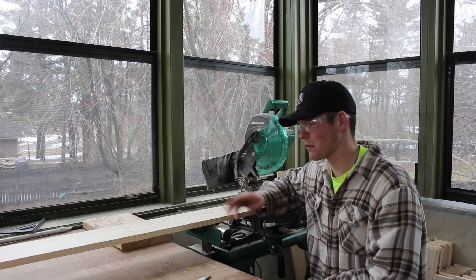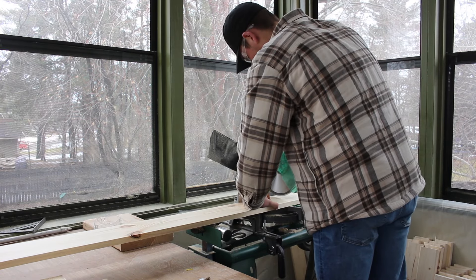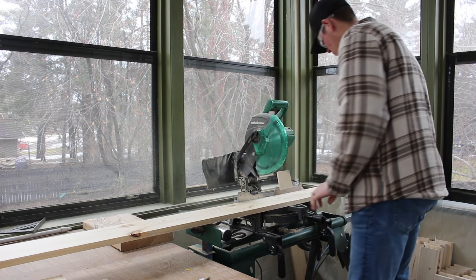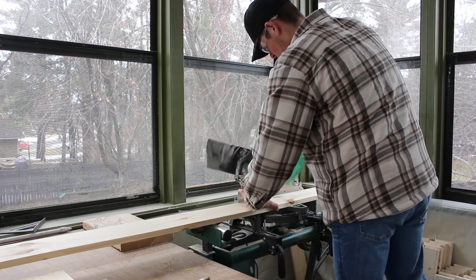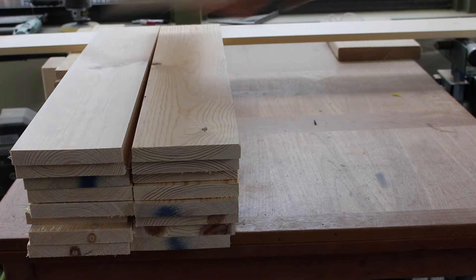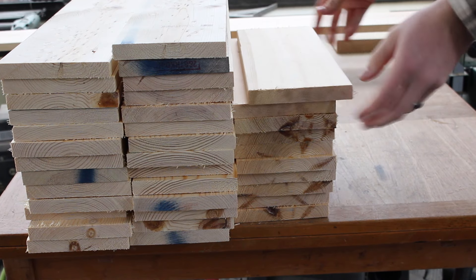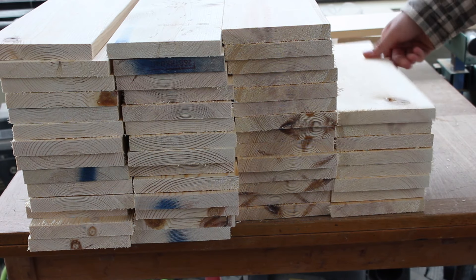First I'm going to cut these 1x6's down to 30 inches and 15 inches. Then you're just going to want to start stacking these up — just rack them up and get 14 of each. Sometimes I sort them, sometimes you don't have to.